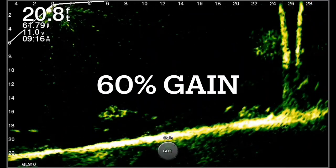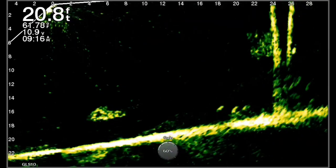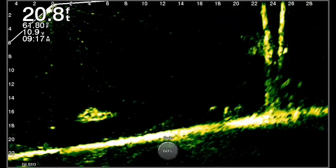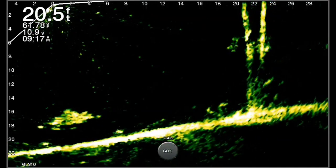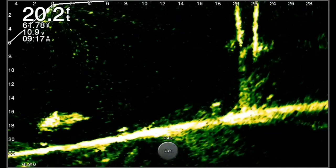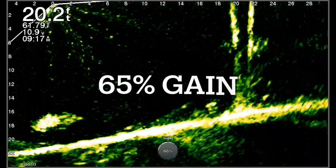Here's 60% gain. Now look at those bait fish charts show up, and now you start to see the white perch hiding in the trees — and even some bait fish right below the boat. This was a real windy day, so I was trying my best to stay on this while I was filming.